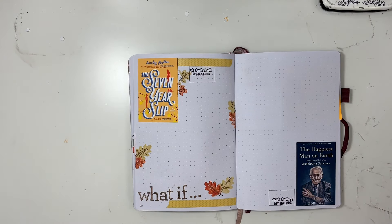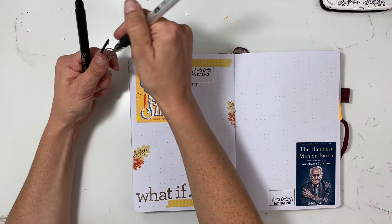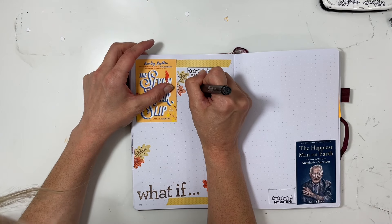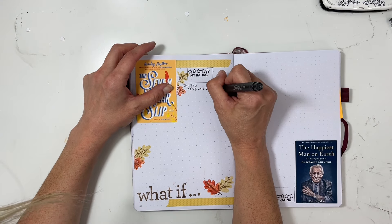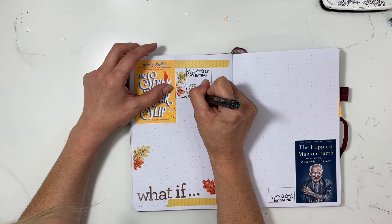I want to put the quote next to where the book cover is because I like doing that lately with this one-page format. Usually if it was two pages I would do a big stamp sentiment, but now that it's one page I pick a quote. So the quote that I picked was: 'That was love, wasn't it? It wasn't just a quick drop.'